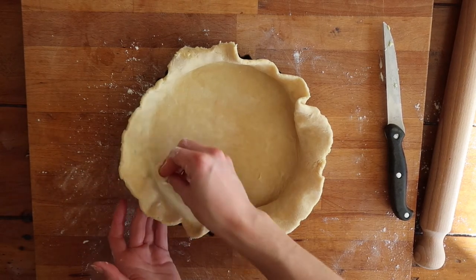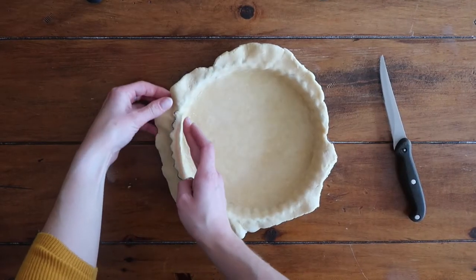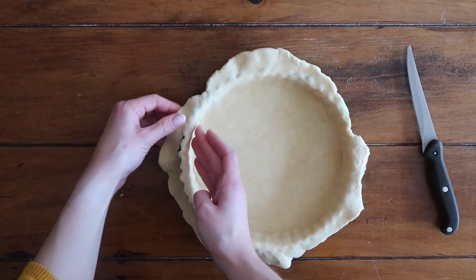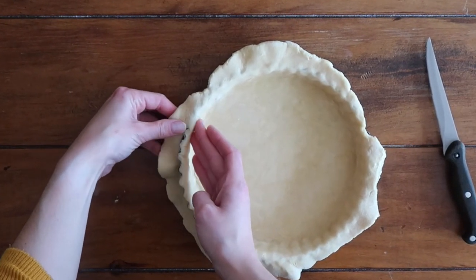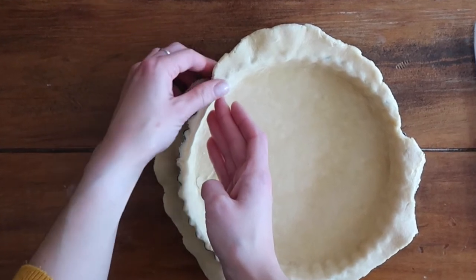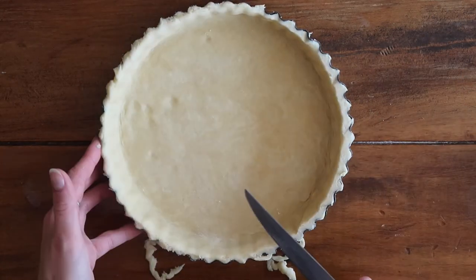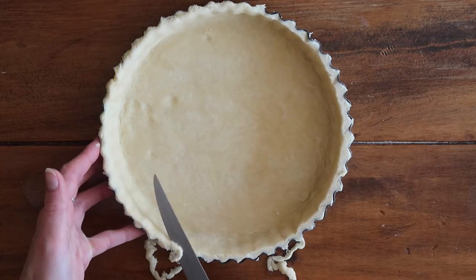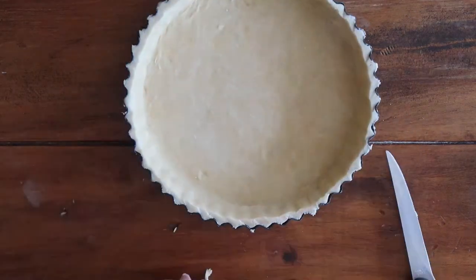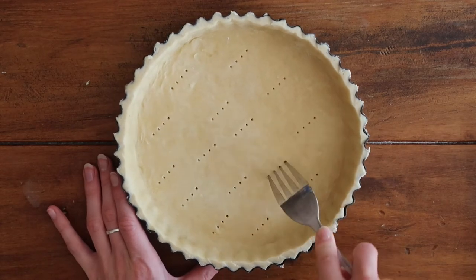Pop your pastry dough into the fridge for at least 30 minutes to chill. After it comes out of the fridge, use a pushing motion to crimp the pastry off the edge of the tart tin — if it's firmed up enough it should crimp off nicely. Then take a knife and run it around the edge of the tin to remove any excess and make sure the pastry case is even all the way around.